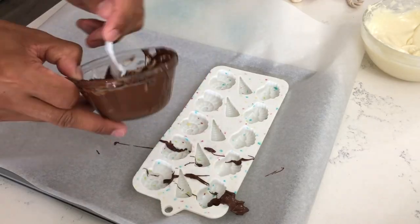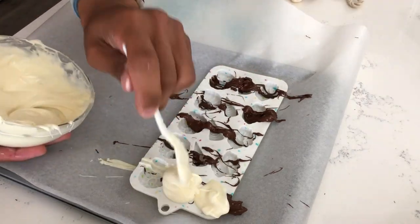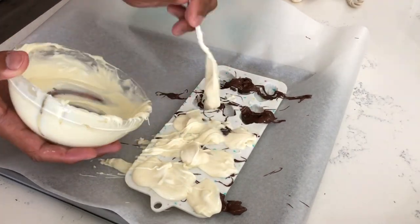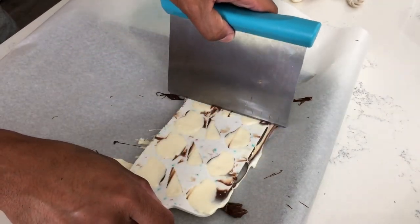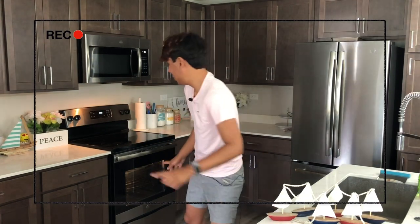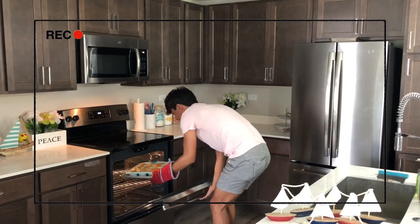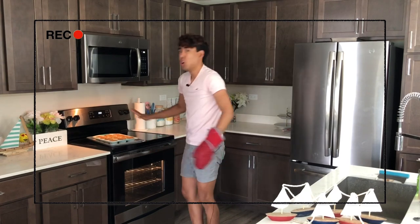Once both chocolates are melted, drizzle a little bit of your darker chocolate all across your seashell mold, then fill the rest using your white chocolate. Give it a little tap to release any air bubbles, then place it into your fridge for approximately 20 to 30 minutes to set.